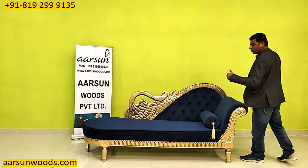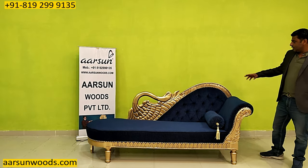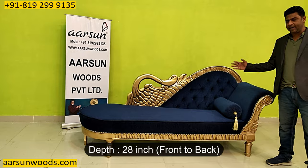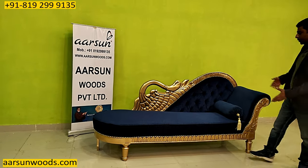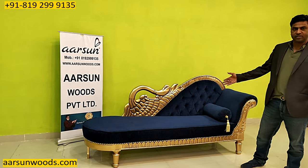The overall size of this one is 7 feet, so it covers 84 inches from one end to the other. The back height is 42 inches, and front to back it covers 28 inches of space. The middle area is quite good — that's the most interesting and important part of a chaise.